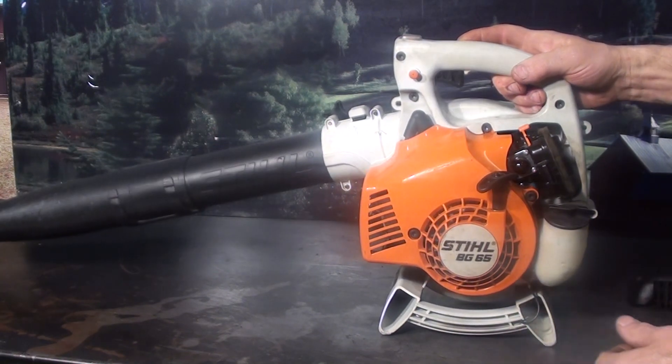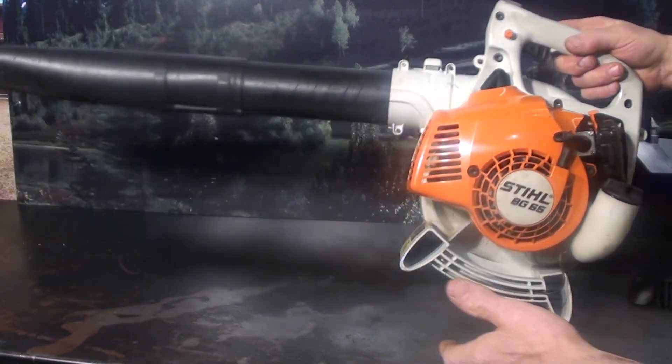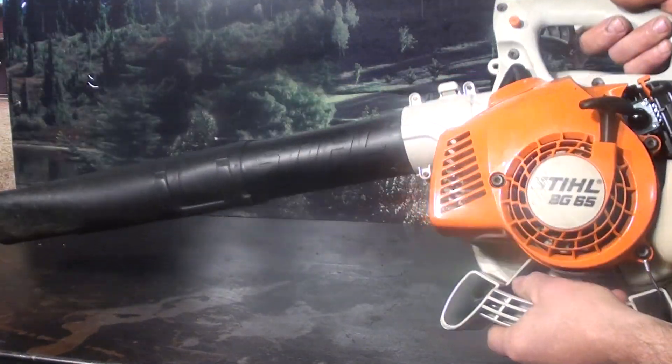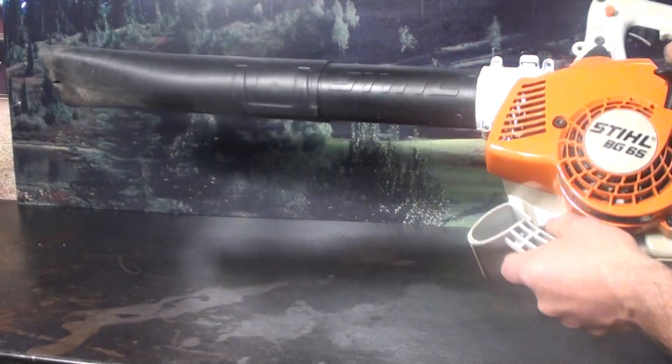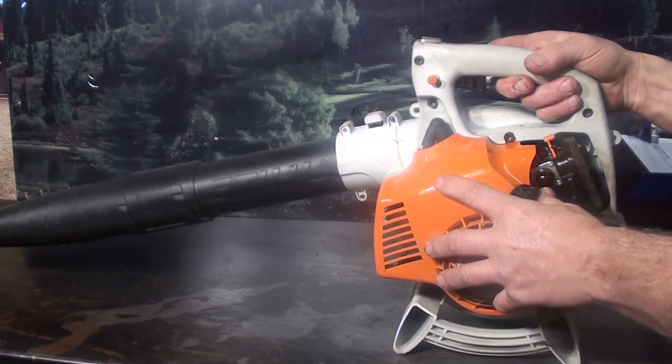Another nice feature is the helper handle. Not that you're going to have somebody help you, but you can grab hold of this right here, turn it around, and get into different applications — under stairs, hard-to-reach areas.